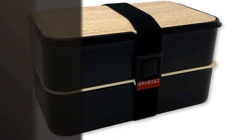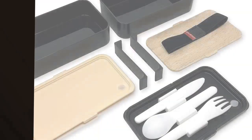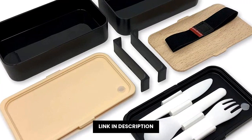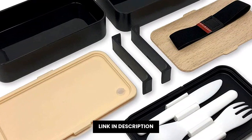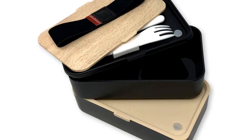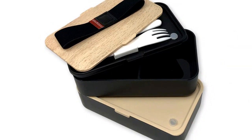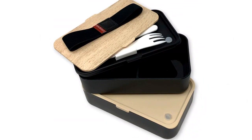Si deseas algo para poder preparar tu comida en una sola ocasión, elige el perfecto recipiente con el Grub Tu Go. Este recipiente es muy estable y resistente, con un diseño exclusivo de bambú que lo hace muy accesible. Además, tiene dos divisores para que puedas preparar tu comida de modo individual o en dos partes. Incluso el cierre está protegido con una tapa de silicón, para que no pierdas tu recipiente. Pasa a comprarlo ahora.